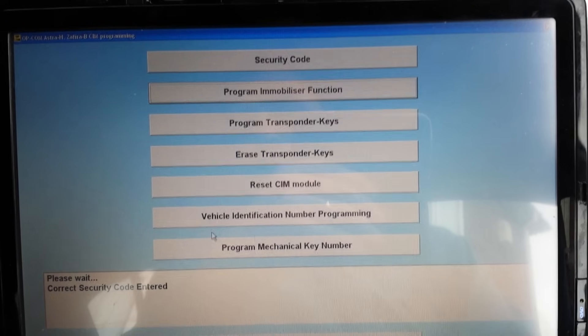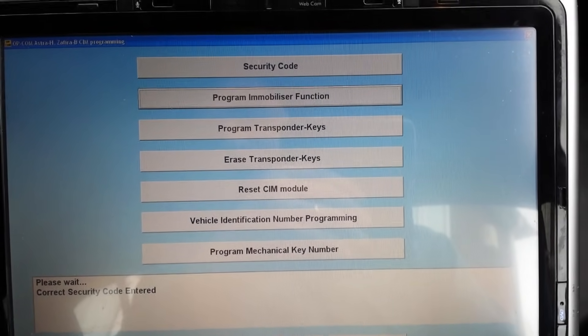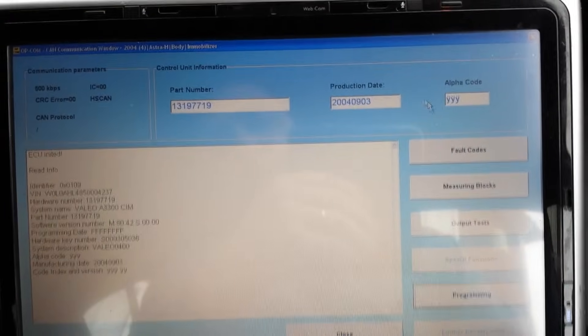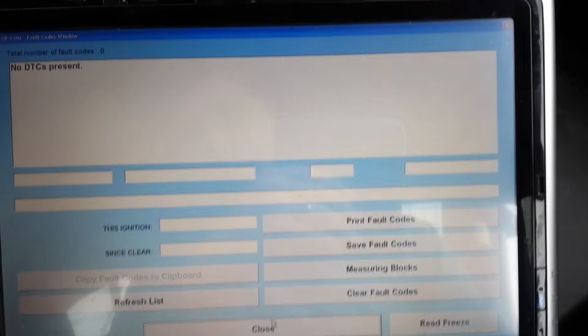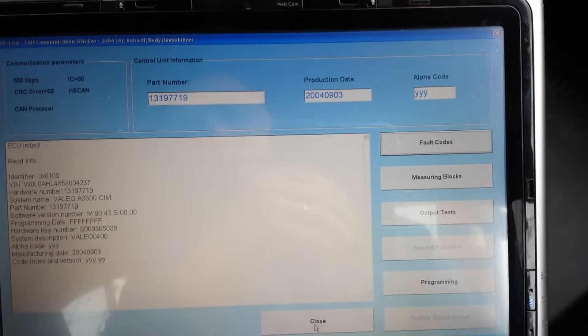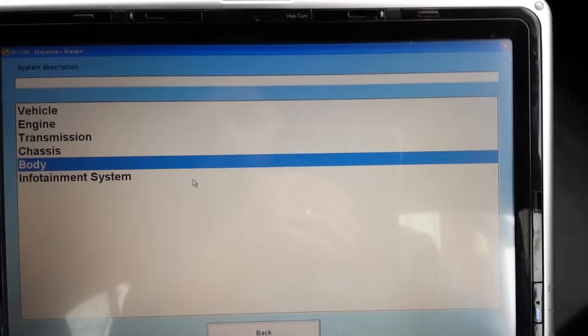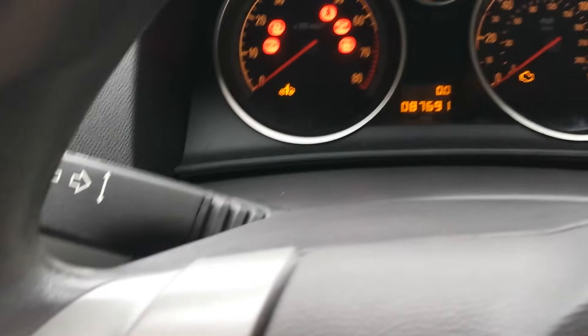You're gonna hear the fuel pump kicking in. Now we'll go back and go under fault codes - there are no DTCs on this module, which is good. Going back out, we go under engine, and as you can see the light is still blinking.